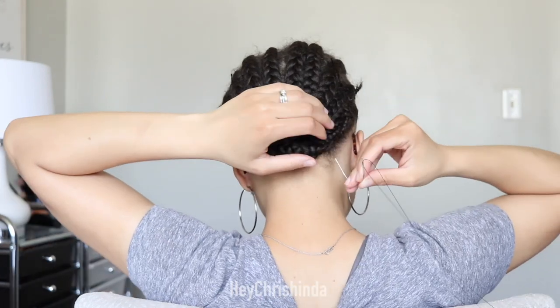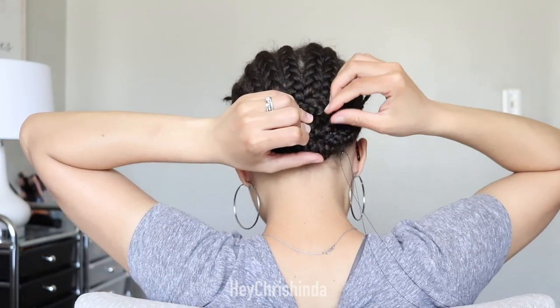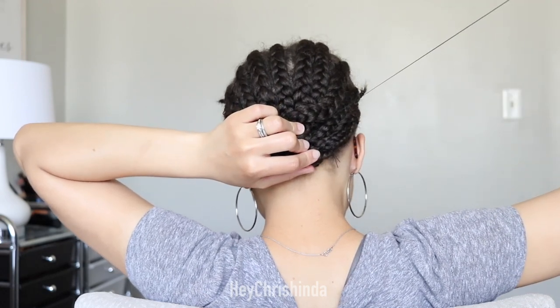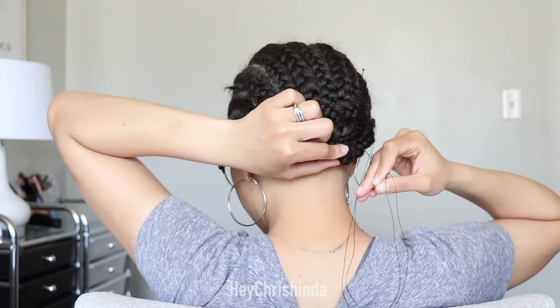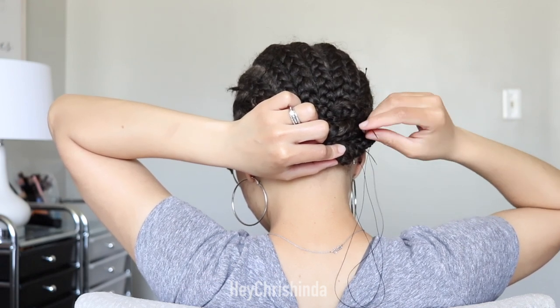Now you're going to take your curved needle and start threading. The first time you pull the thread through, don't pull it hard or it will come out of your braids. Only pull it to where the knot touches your braids, and then as you keep threading you will be able to pull it tighter — just not on the initial one.